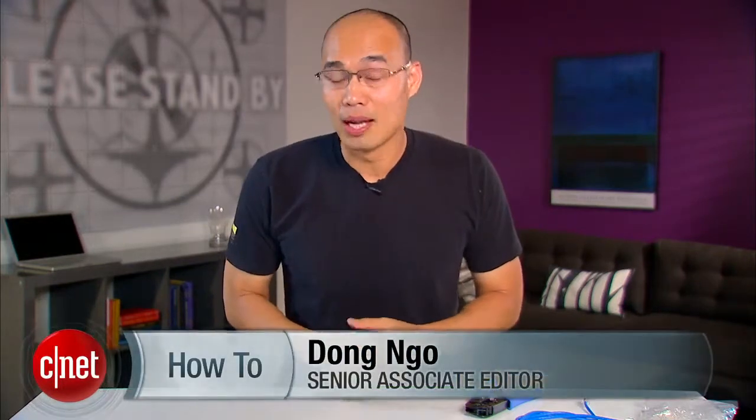Hey guys, it's Dong Ngô here and today I'm going to show you how to be in control. I know I am in control — if you don't believe me, ask my lady friends. Or Jim, am I in control? There you go. But the question is, in control of what?